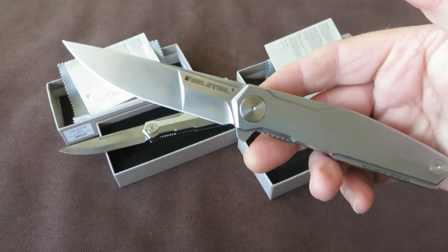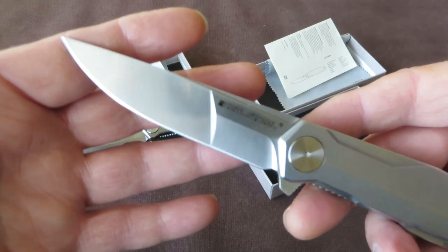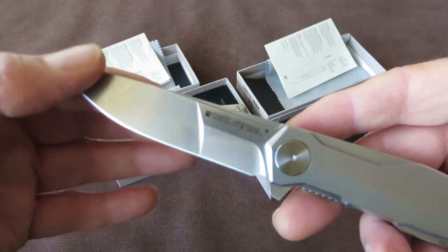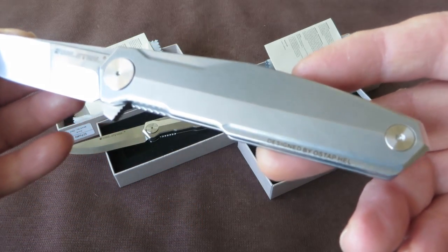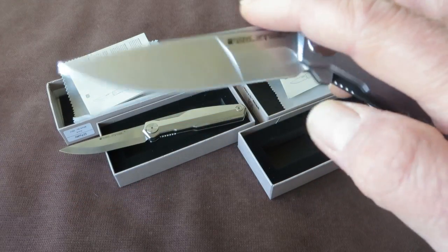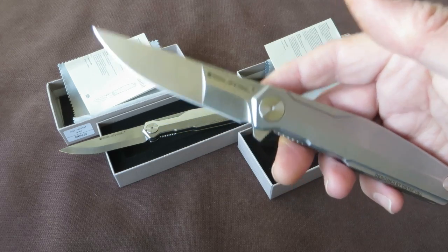I think for a gentleman's folder it is on the big side. There's an overall length of 20.7 centimeters or 8.15 inches. So pretty big for a gentleman's folder.